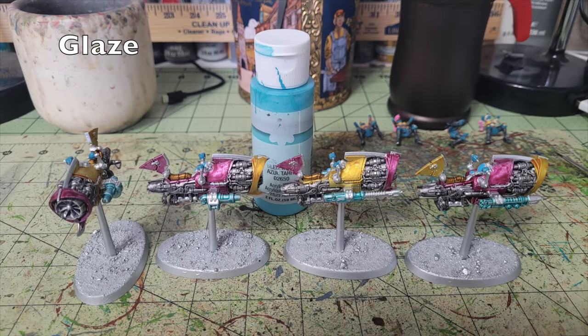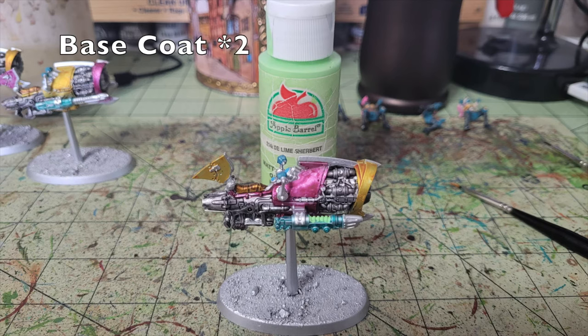For the weapons — heavy stubbers, plasma guns, and grenade launchers — I used a glazing approach again with Heathian Blue by Steltas Ironcoat, 65 cents at Hobby Lobby. It's a nice turquoise color I also used on the Goliath Maulers. The metallic elements still poke through the glaze, giving a weathered look while contrasting nicely with the pinks and yellows. Finally, I put two thin coats of Lime Sherbet by Apple Barrel along the plasma coils to contrast against the other colors on the vehicle.